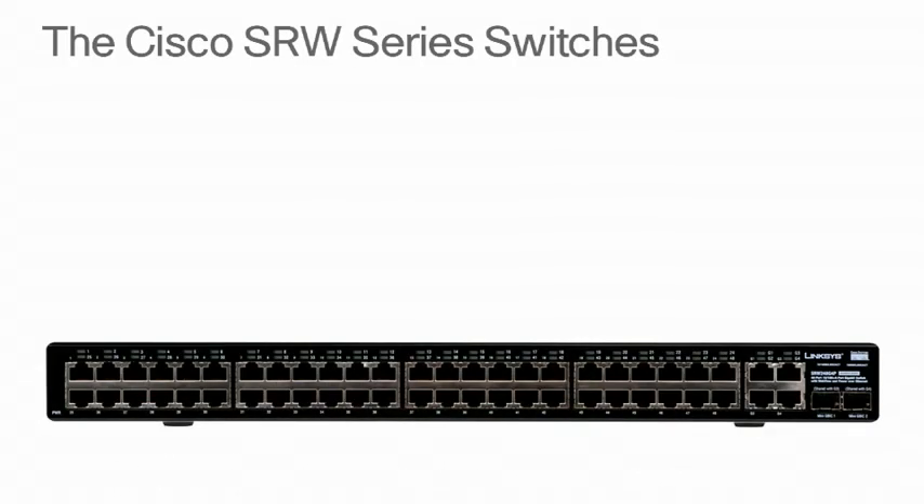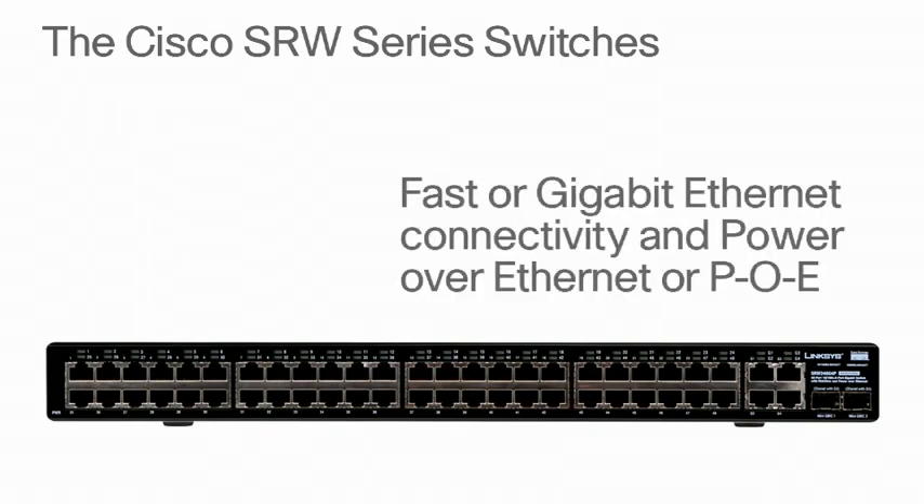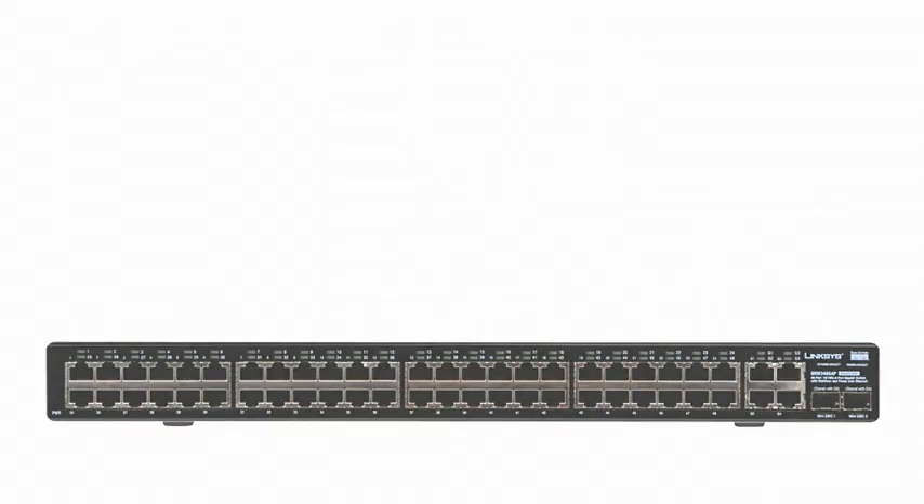The Cisco SRW Series Switches includes 8, 24, and 48 port models with options for faster gigabit ethernet connectivity and power over ethernet, or PoE.